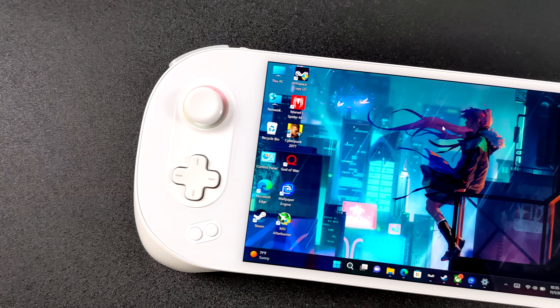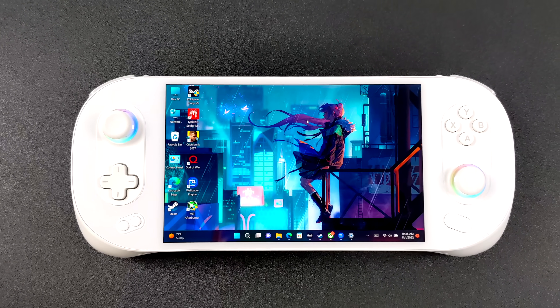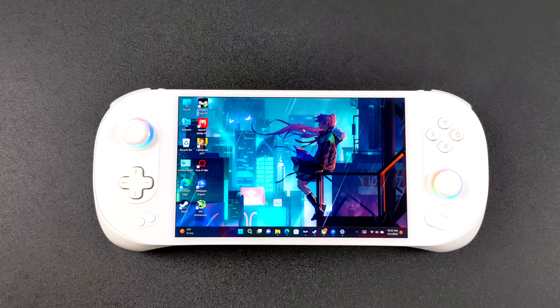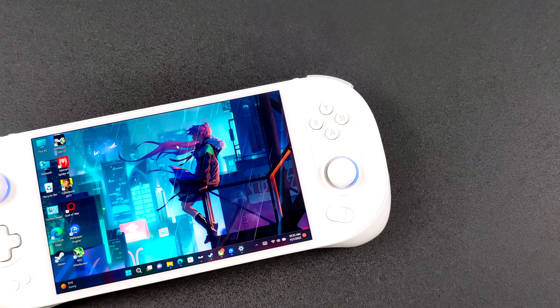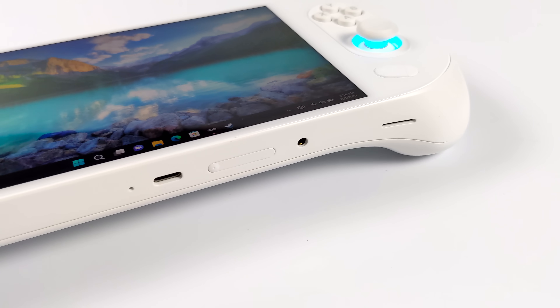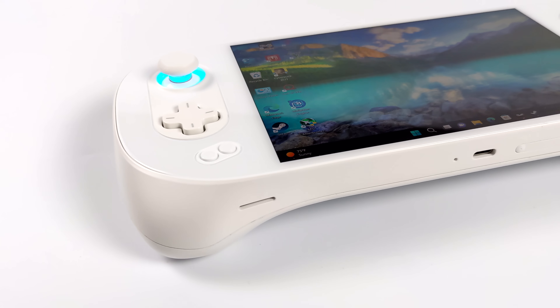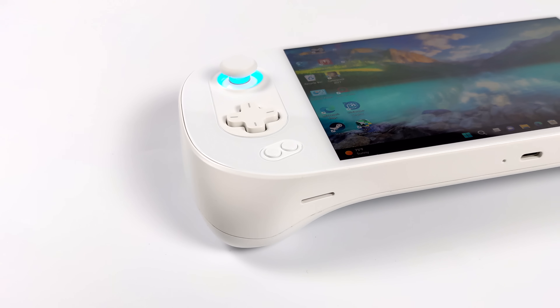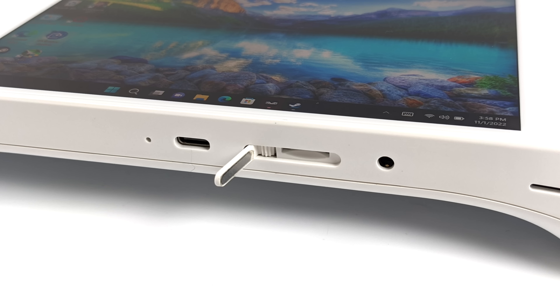Straight off the bat, after getting this out of the box and using it for a little while, I love the design. It feels good in the hand and this screen is really hard to ignore — I actually thought it was an OLED once I booted it up. Taking a look at the bottom, we have dual stereo speakers, a 3.5 millimeter audio jack, and a USB Type-C port. There is also a micro SD card slot, and this is one of the coolest ones I've seen — it's got a little ratchet system to open up so we can always add more storage.